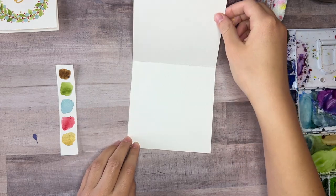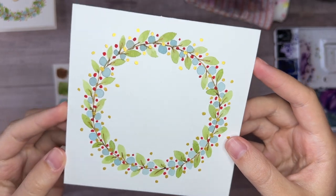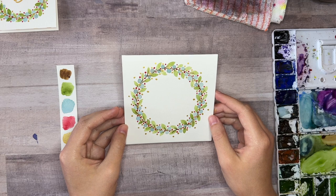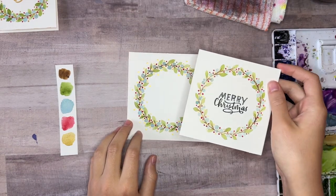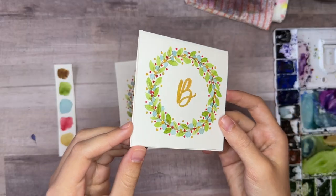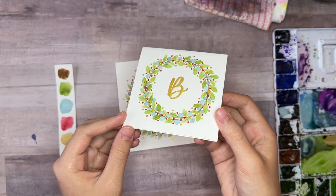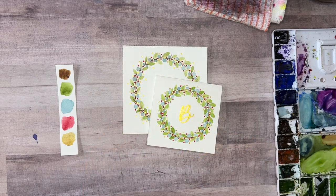So there you have a really cute and festive Christmas wreath card. They're so much fun to paint and of course you can try different variations and different colors. Here's another one I did before where I put a Merry Christmas greeting inside the wreath, and then this one with the gold initial looks really pretty too — so you can totally customize it however you'd like. These Christmas wreaths are so simple but so fun to paint, so I hope you give it a try. Merry Christmas!